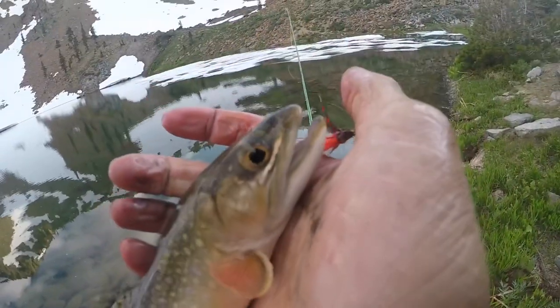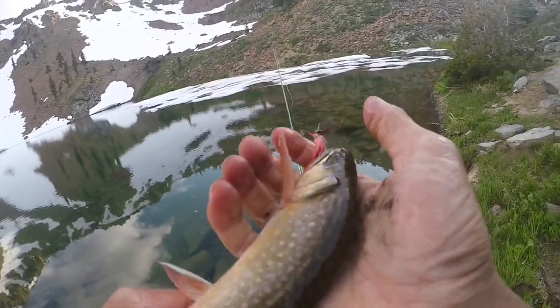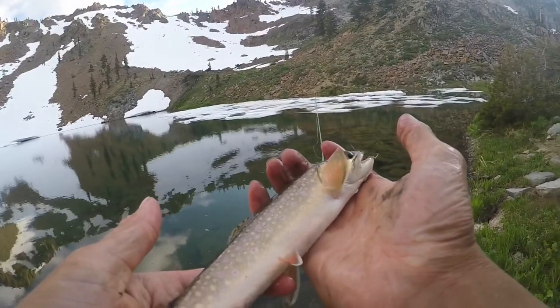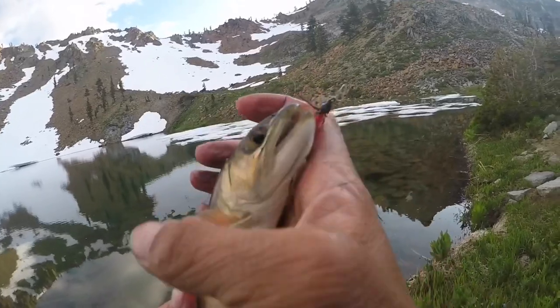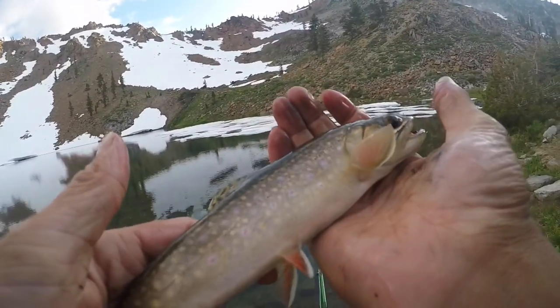There's the second brookie of the day — got him on the polar shrimp and he's bleeding a little bit. We're gonna keep this guy. These fish are introduced anyway, so even if I'm in a keeping mindset, he's not part of the natural ecosystem — he's gonna be food for me and my friends.